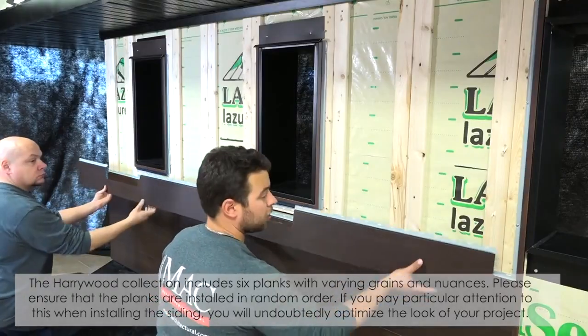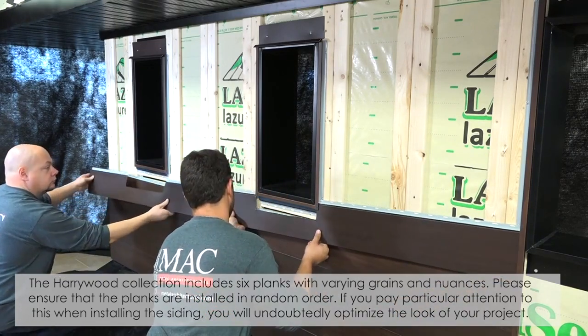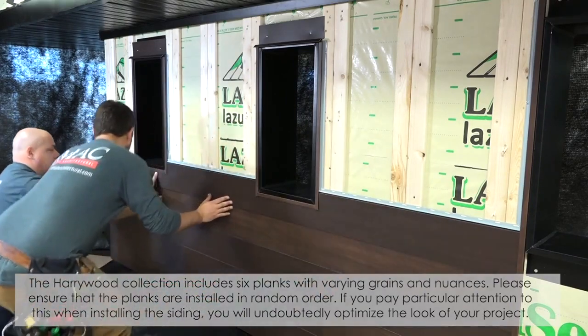The collection includes six planks with varying grains and nuances. Please ensure that the planks are installed in random order. If you pay particular attention to this when installing the siding, you will undoubtedly optimize the look of your project.